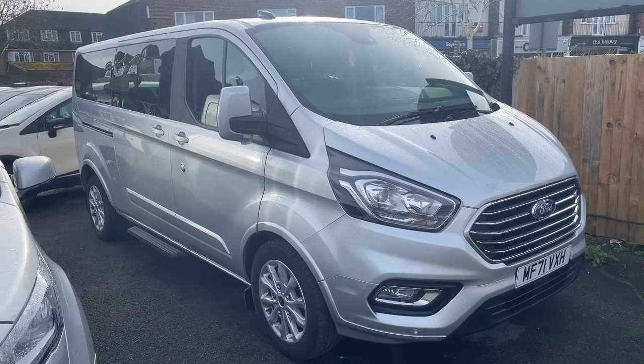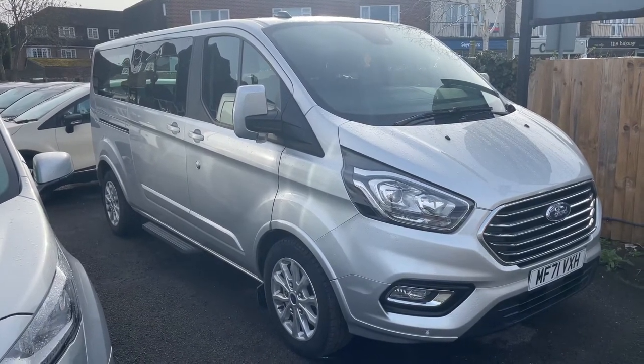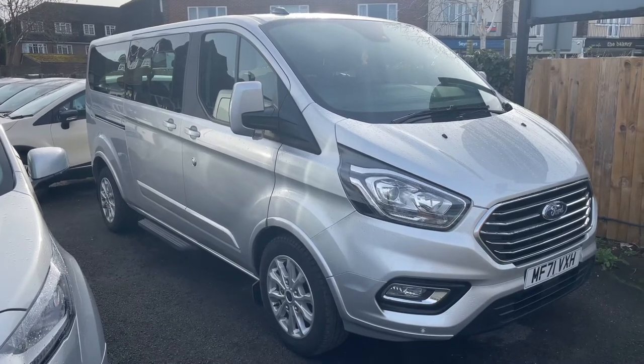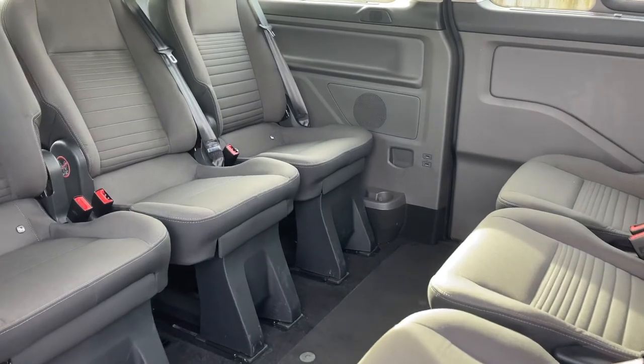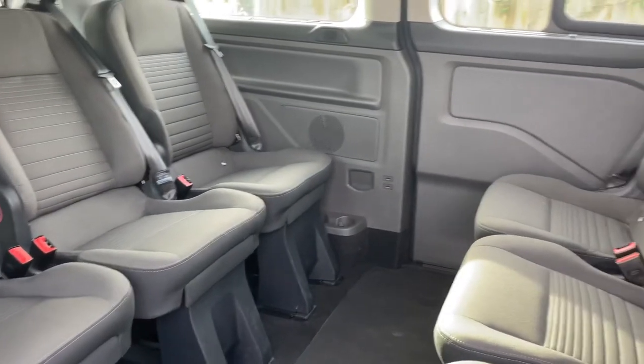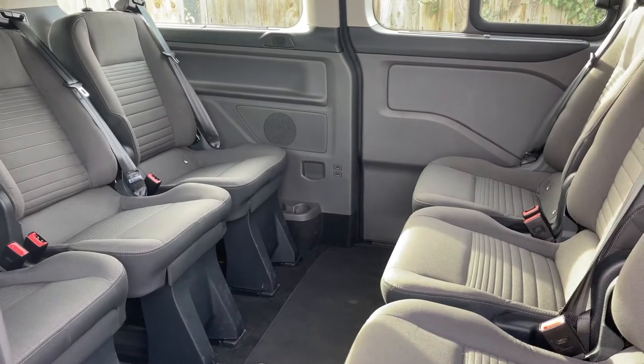Here we have the Ford Transit Custom Minibus on a 71 plate. I'm going to start off by showing you the rear of the vehicle and then we'll hop in and run through some controls from there. This is the view through the sliding door on the driver's side — we have a sliding door on the other side as well. As you can see, there are six seats in the back and three up front.